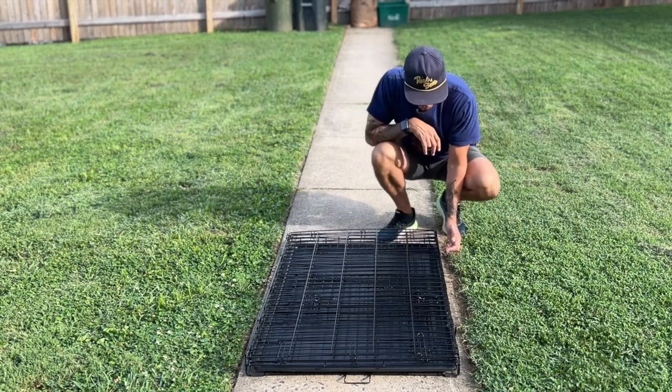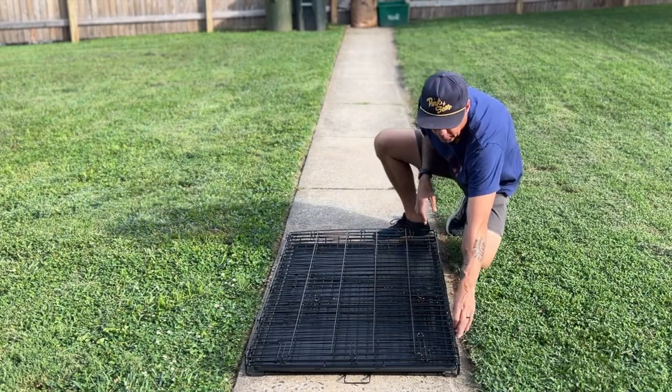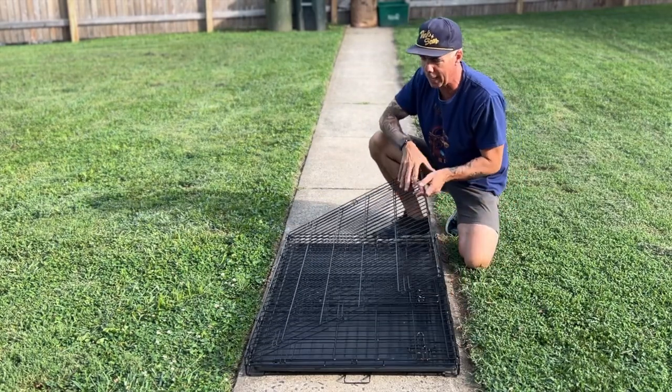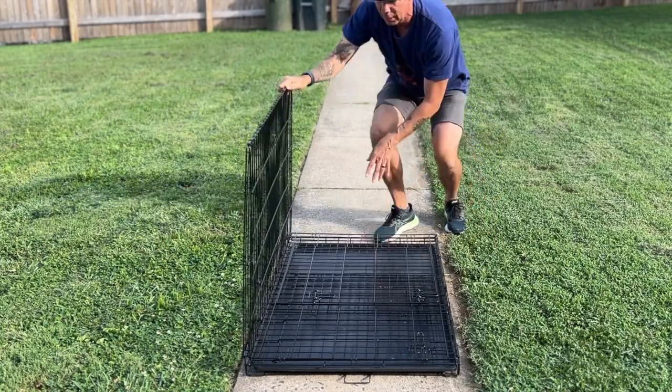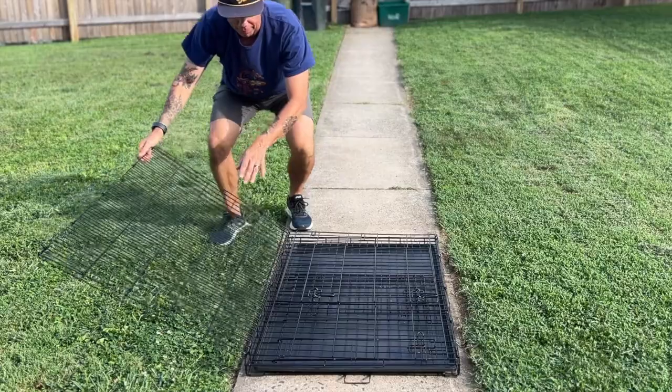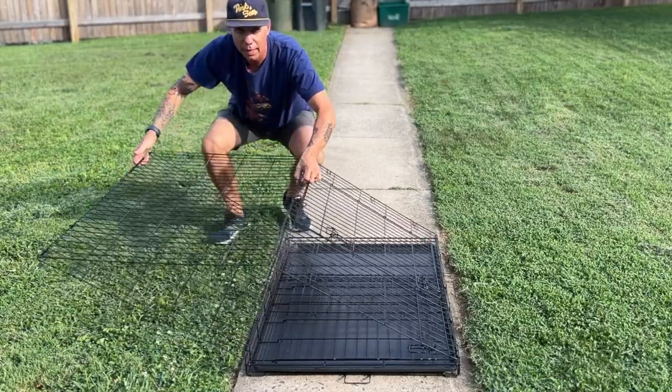So first things first, there's a couple latches here — pop them off. After that, this part comes up. Pretty basic. You would think you just pull this up, but here's where you need the extra space. You've got to come out wide.